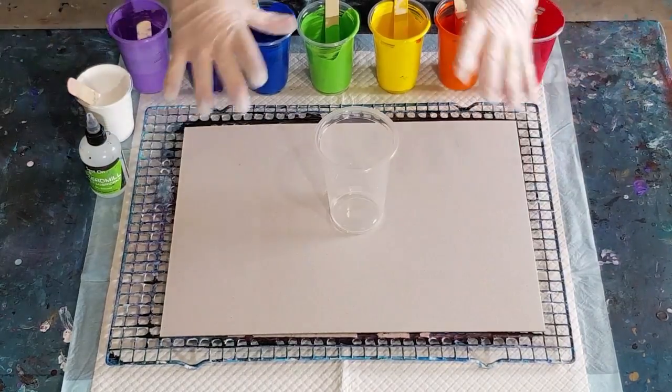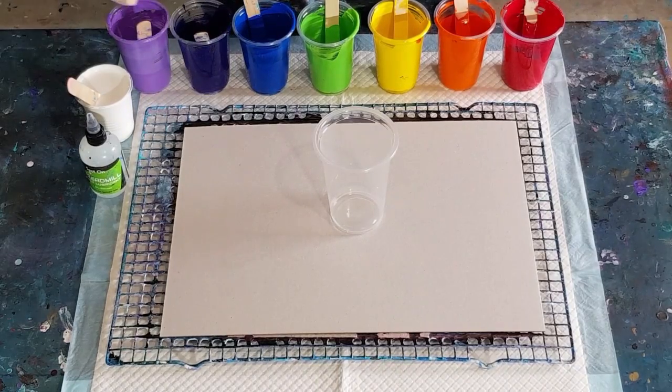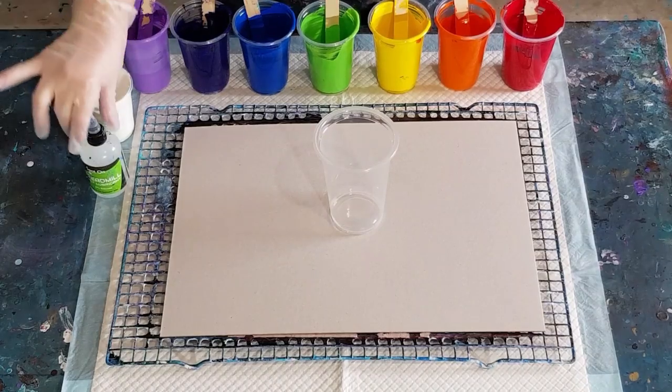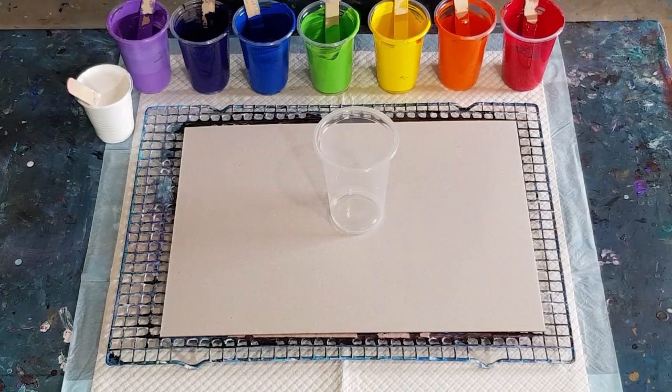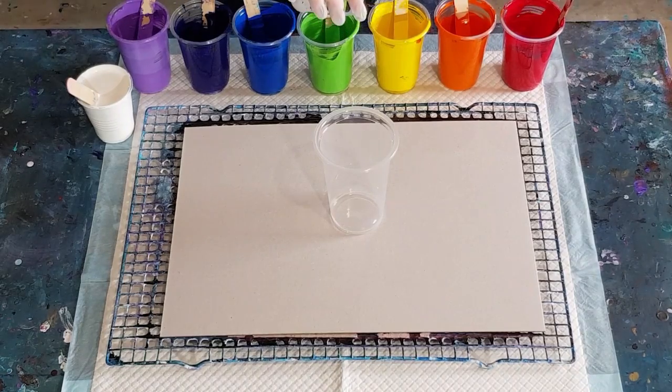Okay guys, welcome back. I just did that rainbow pour with my split cup and I've got all the paints left over - well, a little bit. I thought I'm just gonna use them up. If you saw the last one you know what I'm talking about. I'm just gonna pop a little bit of silicone oil in these - they haven't got very much in. So just one drop for this one, two for that one, two for you, two for that one, and one for this one.